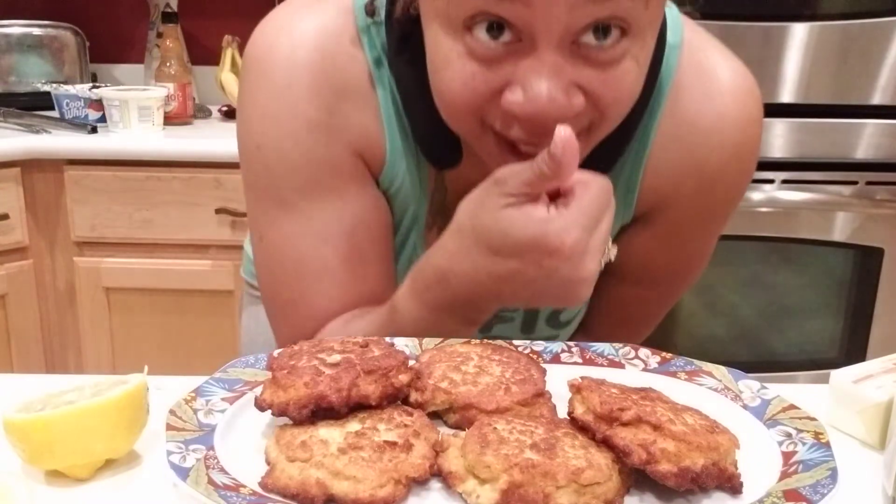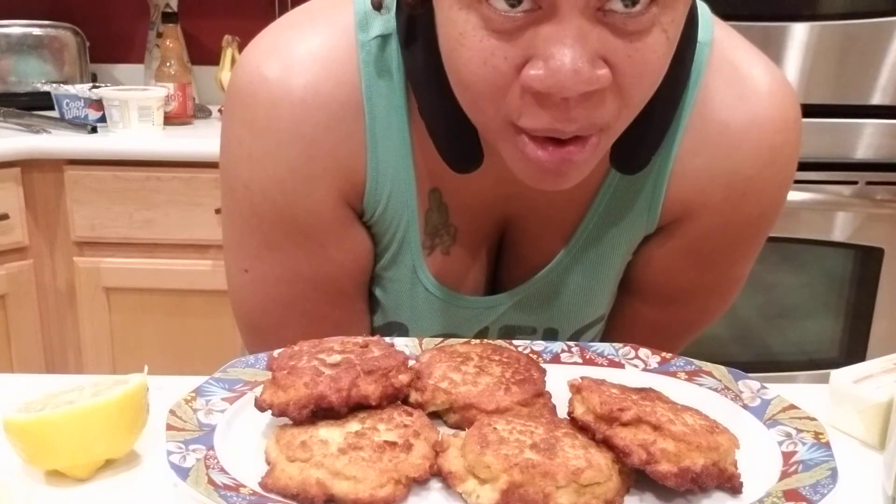Thank you all for watching — give me a thumbs up and if you're not subscribed, please subscribe and leave a comment! These salmon cakes go great with hot sauce, you already know. You could do these with cheese grits — there are just so many possibilities. Peace!